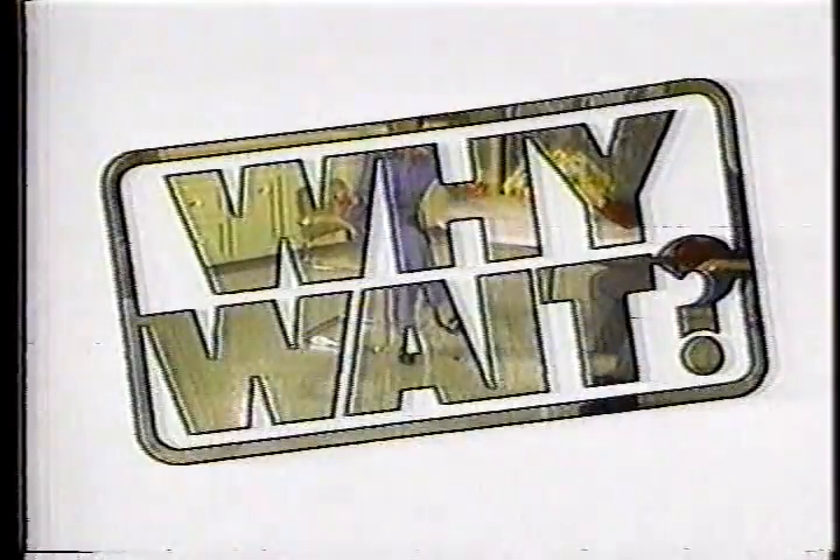Look at that shine. Solarian tile shines without waxing or buffing far longer than ordinary vinyl floors. Do it yourself now with solarian tile from Armstrong. Get a sunny no-wax solarian floor the easy way. Why wait?